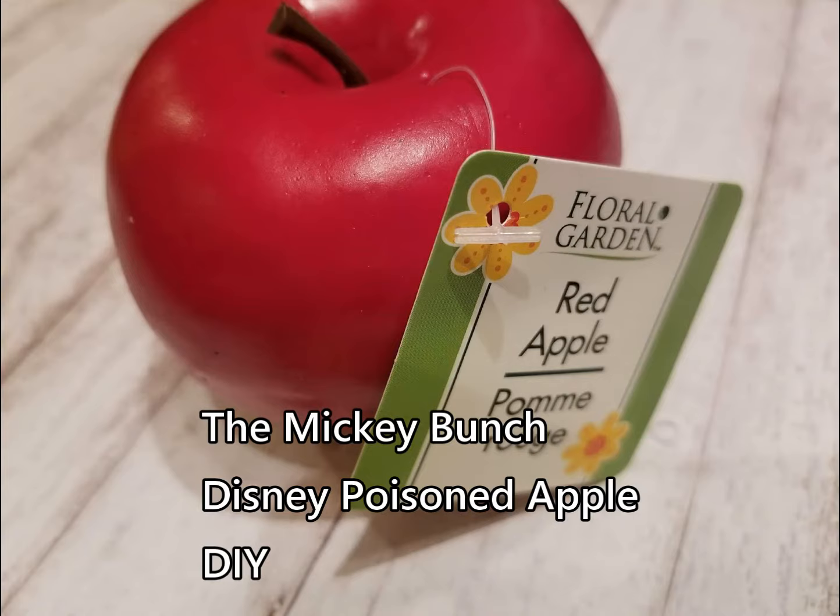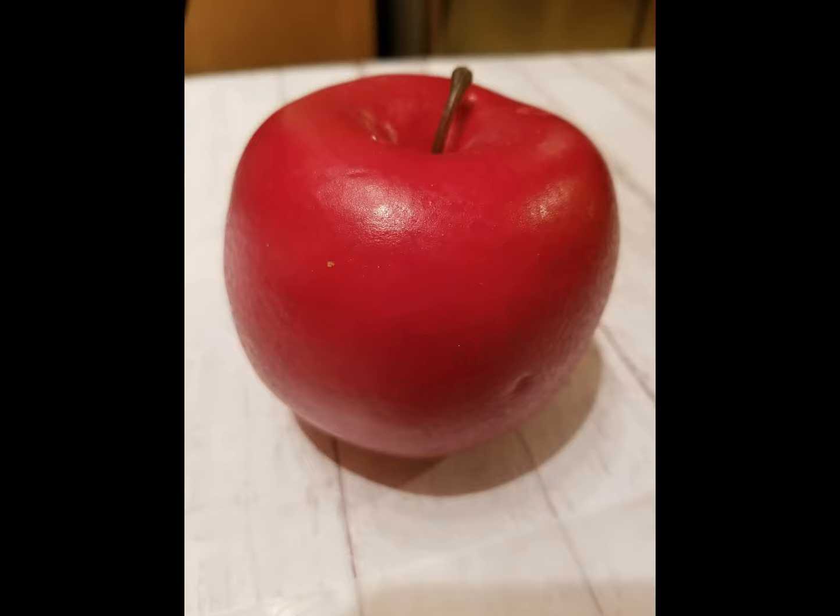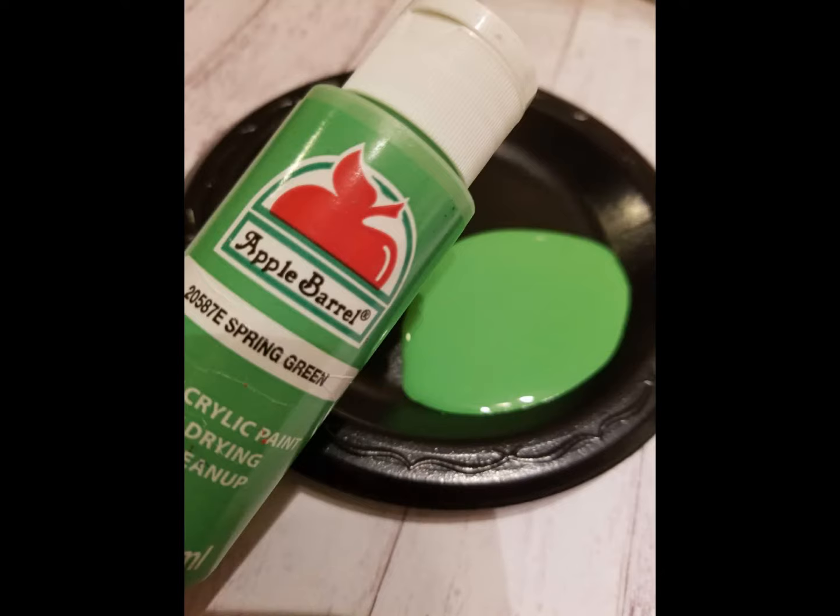All you need to grab is a fake apple — we got ours at Dollar Tree, but they sell them at Michael's and Walmart and places like that. Get your best red, juicy looking fake apple. And just some regular bright green or lime green paint; this one's called Spring Green Craft Paint.